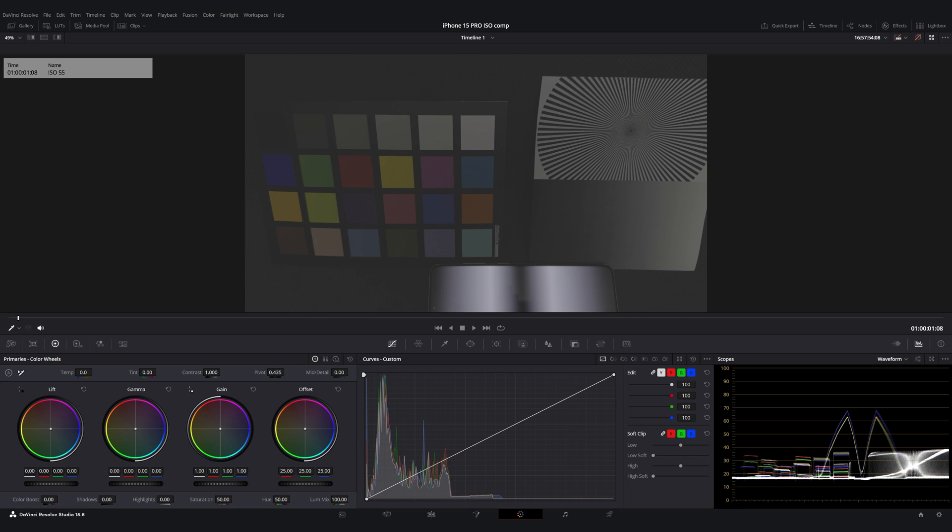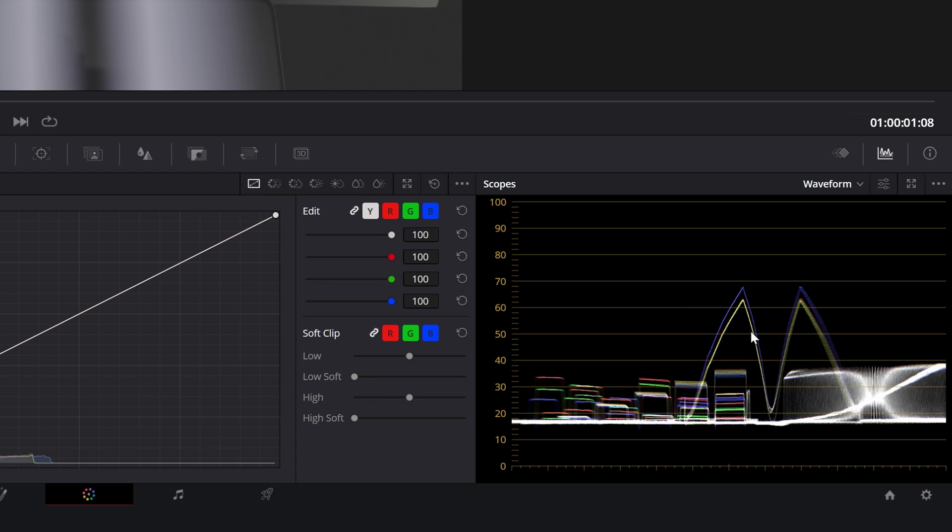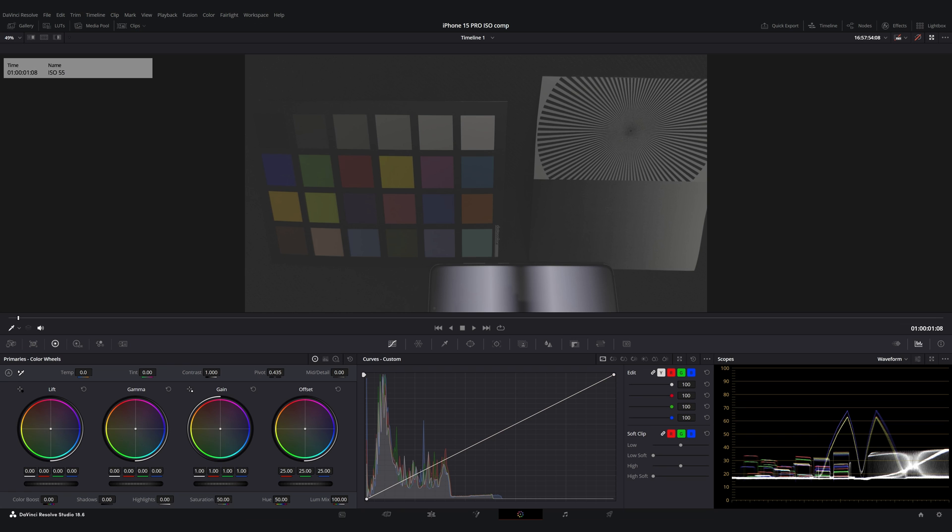In the first image here, you can see the ISO 55 setting, and you can see that the highlights are not clipping and we capture pretty much the whole dynamic range of the scene — albeit with a bit of underexposure, but that's on purpose. Of course, this is Log so it does look very flat without correction, but I want to show you the uncorrected video first. Let's raise the ISO to 100, and as you would expect, the data levels have increased. The scene is now captured brighter and we can see a bit more information in the shadows.